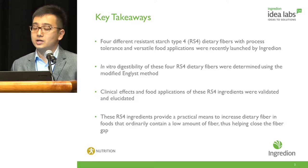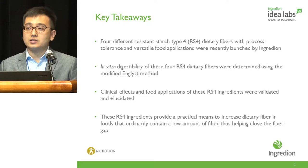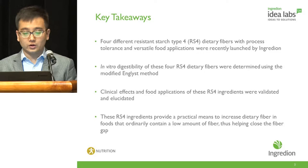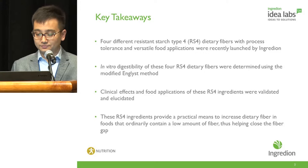Ingredion has recently launched four different resistant starch type 4 (RS4) dietary fiber ingredients with process tolerance and versatile food applications. In this presentation we will talk about their in vitro digestibility profiles together with some of the clinical effects and food applications, and convey that these RS4 ingredients can provide a practical means to increase dietary fiber in foods that ordinarily contain low dietary fiber, helping close the fiber gap.